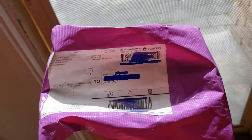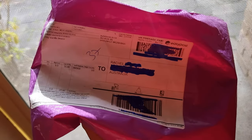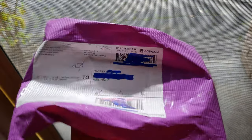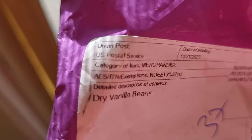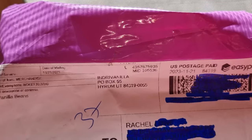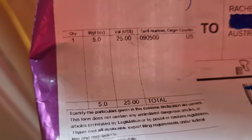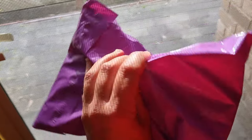I was a bit worried, coming all the way from the US to Australia, whether it would take too long and whether that could affect the quality of the beans — it's also summer here and who knows what conditions it goes through in the mail. But it's got here really quick, so I'm really happy with that. The label shows it's dry vanilla beans, where it's come from, the details, and the weight of the package.